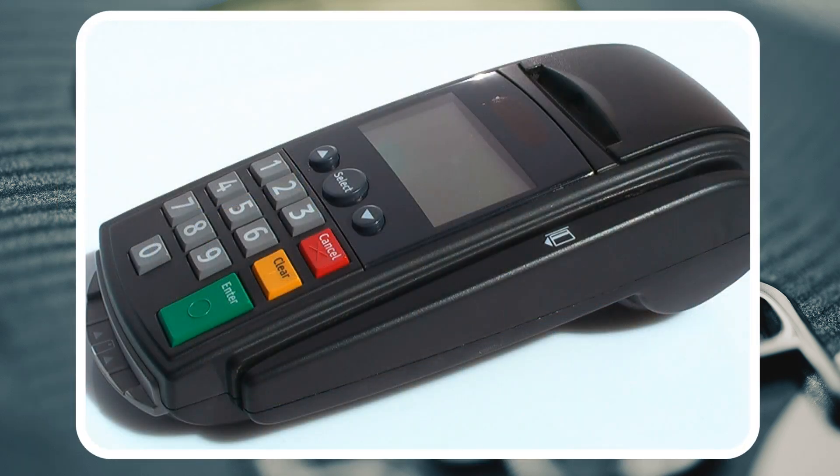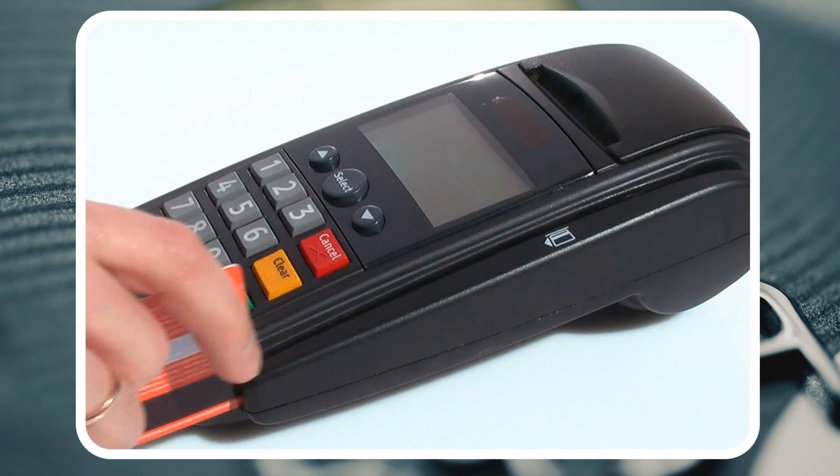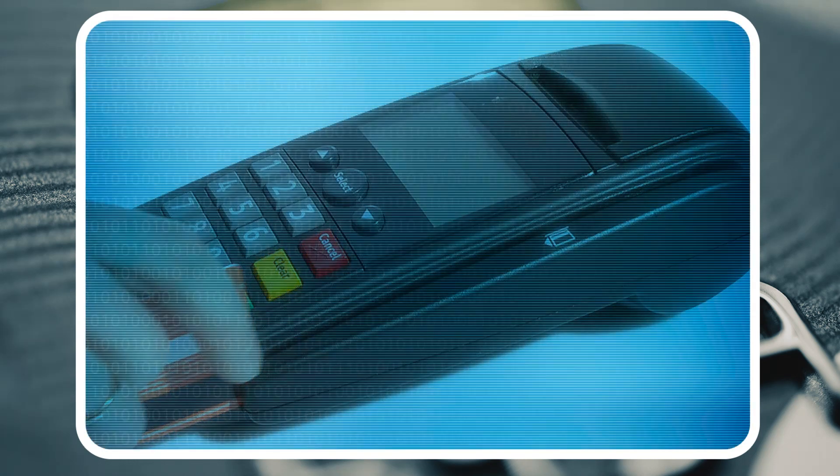If the terminal is not chip card enabled, you simply use it the way you do now. If the terminal is chip card enabled, the terminal will read the magnetic stripe and recognize it as a chip card.